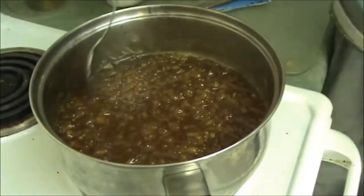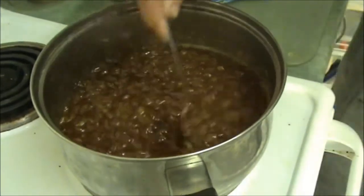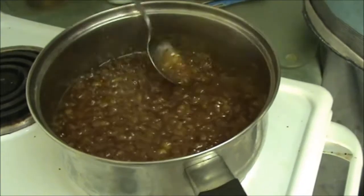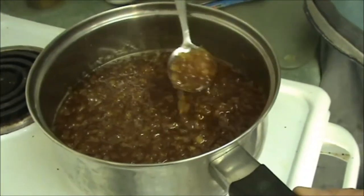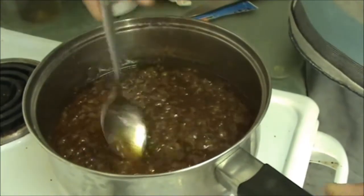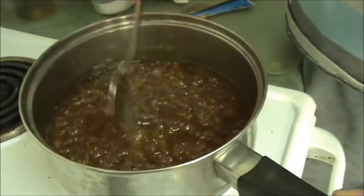We've just turned the heat off. It's been boiling for five minutes with the jam setter and it looks like it's going to be a fantastic jam. Let it cool down and we'll do the cold saucer test.